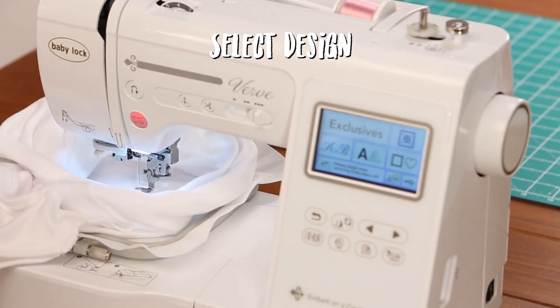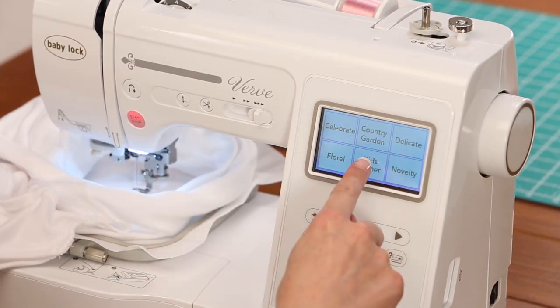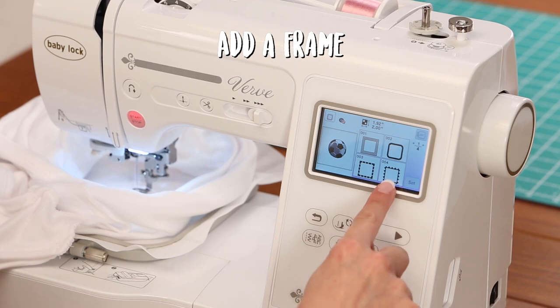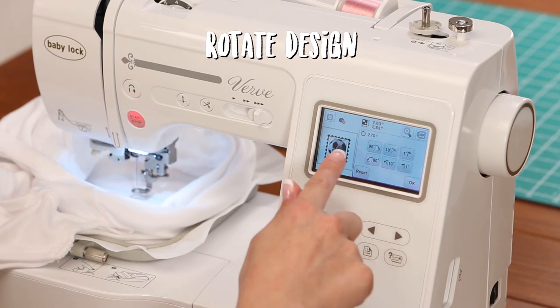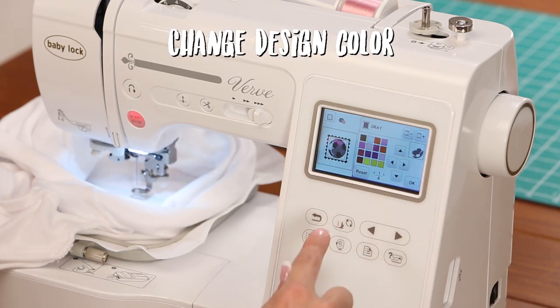we're going to come over to the screen and select Exclusives and Kids Corner and let's select the soccer ball which is 001. You can add on this machine so let's add a design and let's do a cute little frame. So now we need to rotate the soccer ball so that it's stitched out with the shadow on the bottom of the ball and let's change it to a pink color.